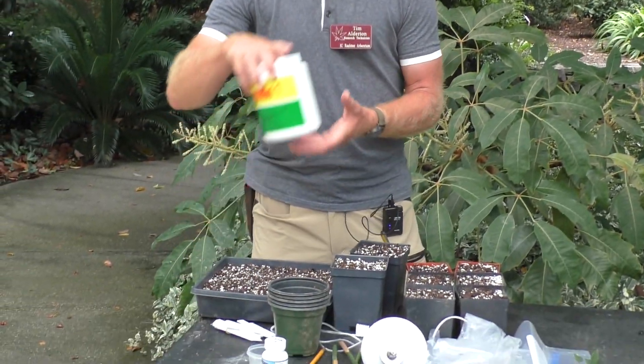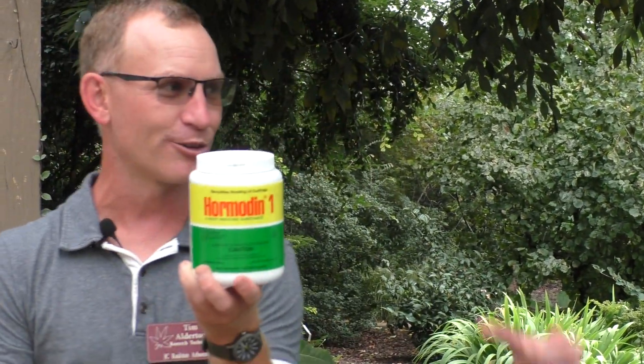I have some rooting hormone. Nobody watching probably needs this large container — there's probably 100 years' worth for the average homeowner. If you can get a small packet like this Root Tone, or something comparable from your local nursery, that's plenty. Or you can get gels now, which work really well. A lot of the things we're taking cuttings of at this time of year really don't need a gel. Something like Hormone 1, or Root Tone, is all you're going to need. For tropicals, you may not even need a hormone at all.